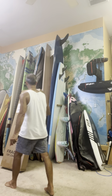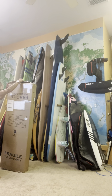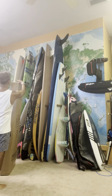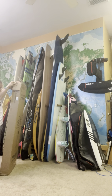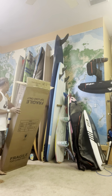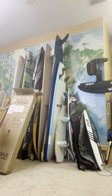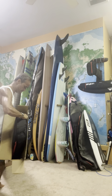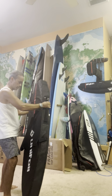Alright, unboxing the Quiver Killer — go check it out. Got the 5'2", 44 liters, not really sure — check it out. Got it in the bag pretty quick, I think it was like three days, so that's pretty awesome. Nice, beauty bag.